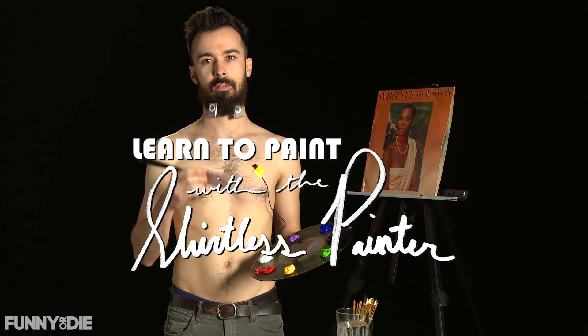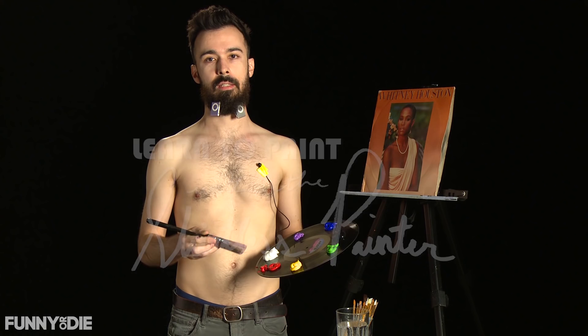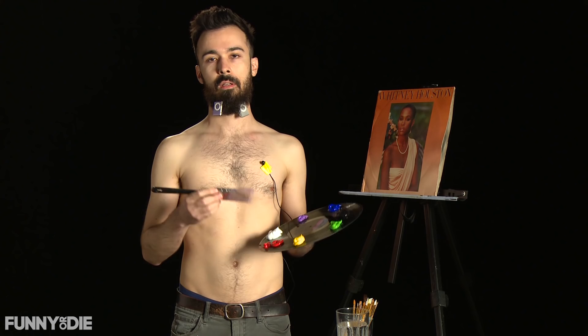Hello and welcome to another episode of — you guessed it — The Shirtless Painter. Anyone can paint, and anyone can paint anything. And today you're joining me on a very special day: it's music day here at The Shirtless Painter.